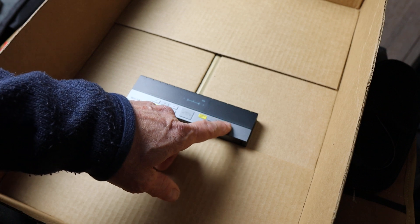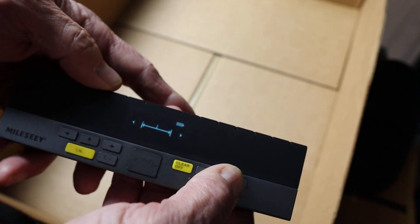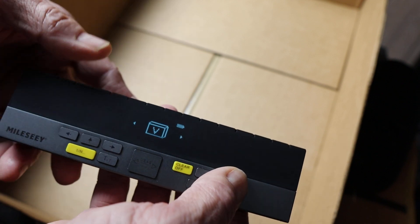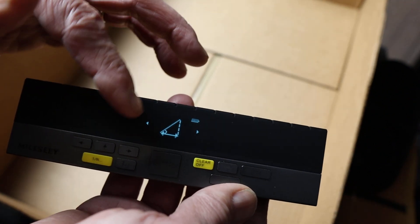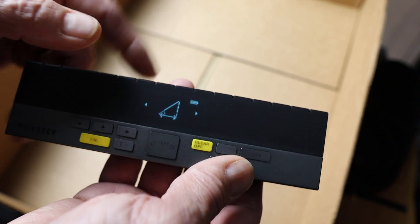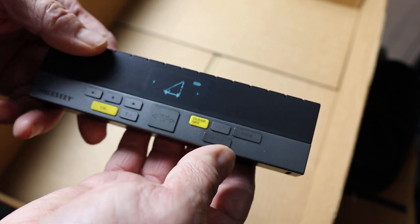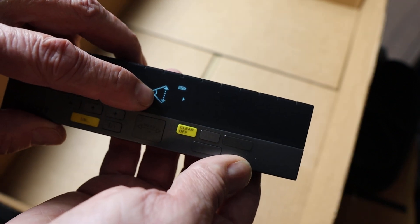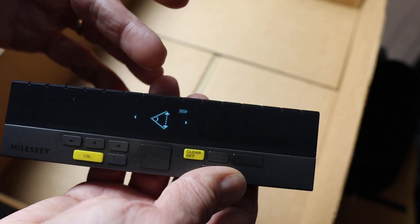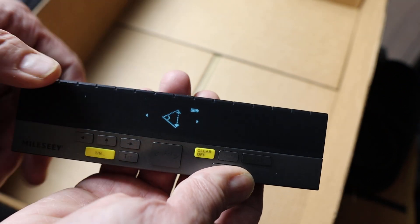As for the functions and modes: this is the standard linear measurement. I can also do square area — takes two measurements and does the calculation — and volume with three measurements for a cubic result. There's a height mode with onboard Pythagorean trigonometry: I do a base measurement and a second measurement for height or hypotenuse, and get the adjacent angle — useful for measuring a building or a tree. There's also a quick height mode where I point at one spot, it knows the internal angle and another spot, and calculates the third side of the triangle.